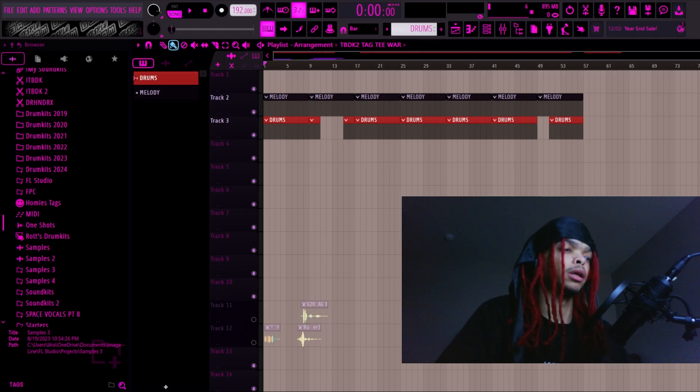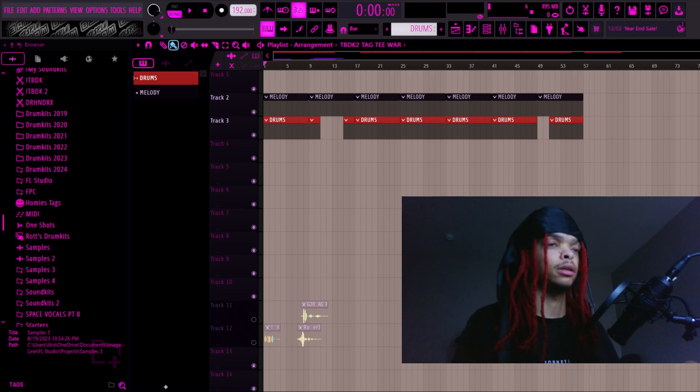I believe, and I've been told by a lot of big producers like Brent Rambo, Cash Money AP, Murder Beats, Pro Logic, and plenty of others — I've been told that my drums sound better because they're unique. They're still industry standard but they're unique. A lot of people with their drum kits just literally don't know what to do — they copy and paste the sounds, the one shots, and all of that because they don't know how to sound design.